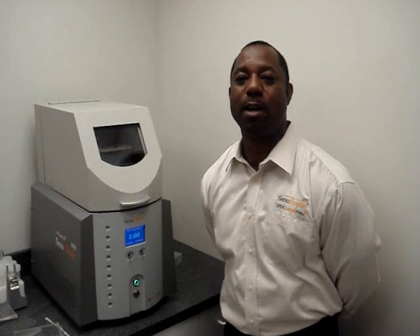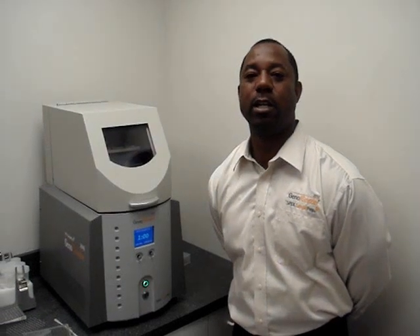Hello, my name is Keith Tucker. I'm with Spex Sample Prep in Metuchen, New Jersey. Today I'm here to introduce our new 2010 Geno Grinder, the ultimate in sample preparation for high throughput plant or animal tissue homogenization.